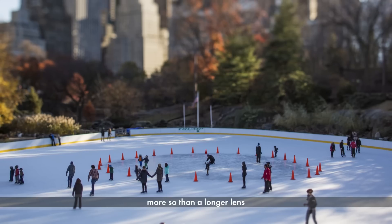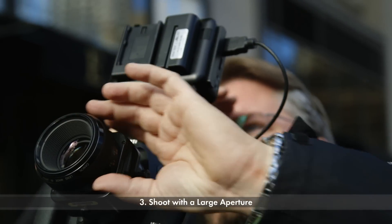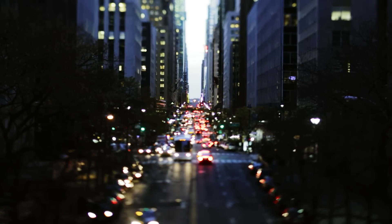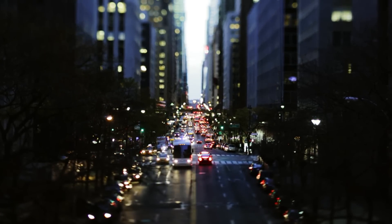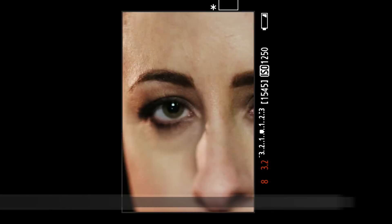If you're shooting too tight, it doesn't really work as well. Try to shoot wide open or maybe one stop closed down so you get a good amount of depth of field, but not too much. If you get too much depth of field — shooting at f8, f11, or f16 — you're going to really minimize the effect and it's not going to work as well.